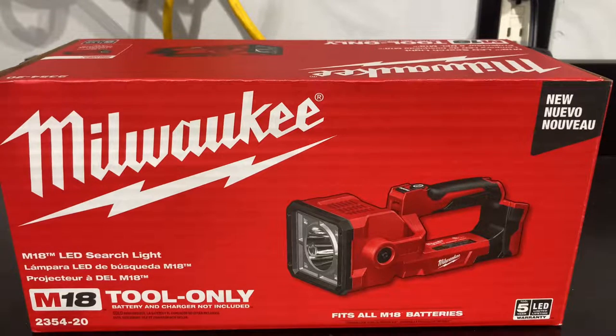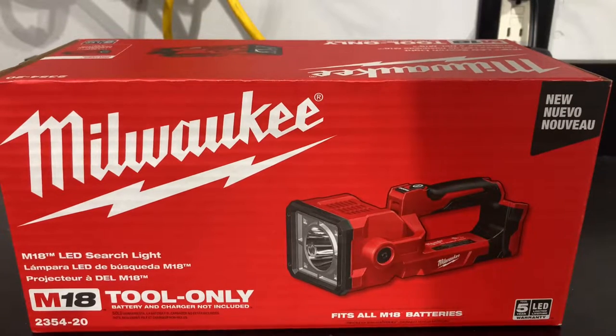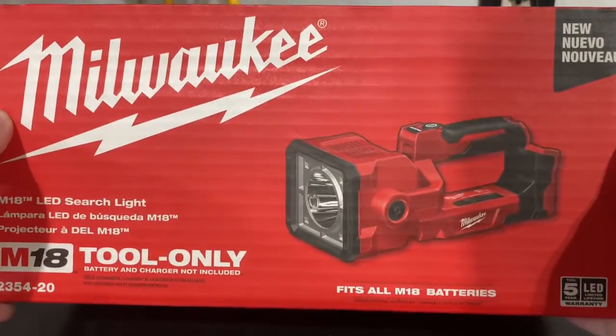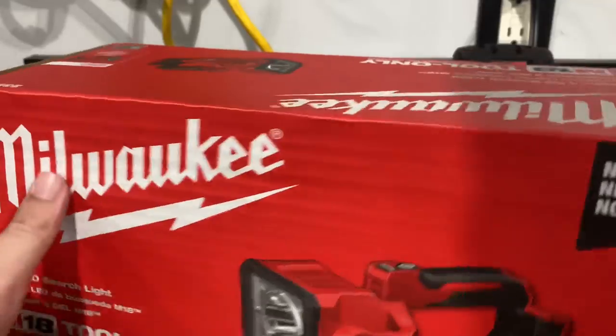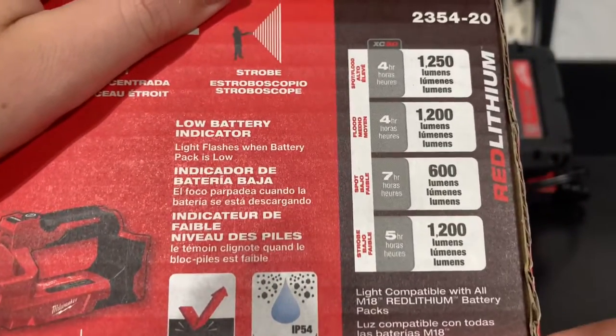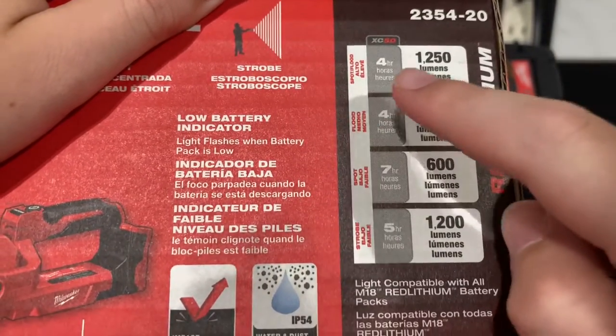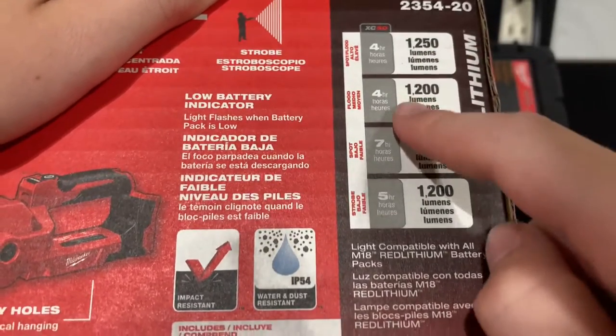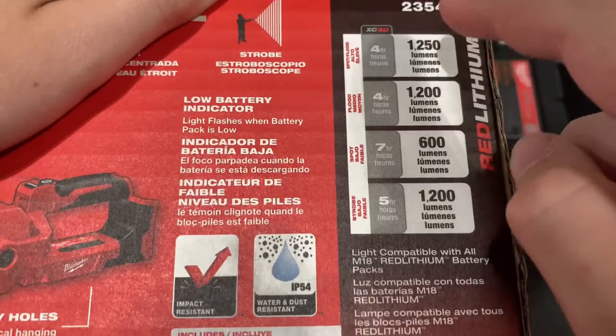Hello there, ladies and gentlemen. Welcome to the Midwest Kid. Today we're going to be taking a look at this M18 tool only — it's their searchlight. They're 100 bucks. I know they've been out for a couple years, but here's the statistics: it's a 5 amp hour. You get 4 hours of 1,250 lumens. This is the flash and strobe.